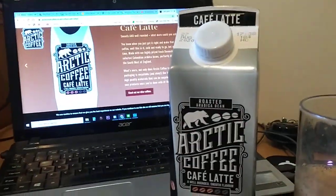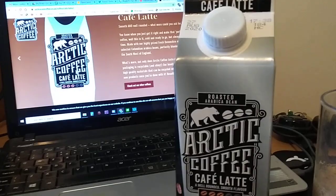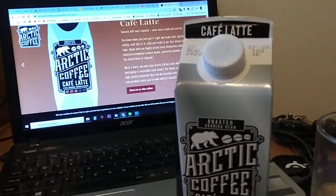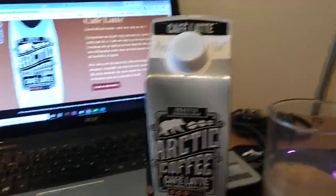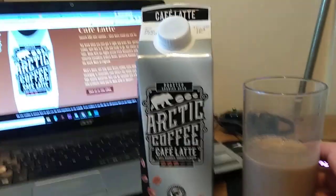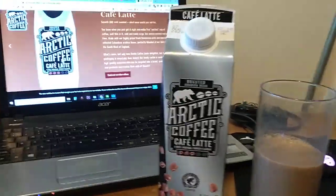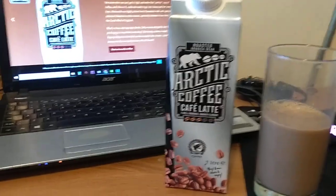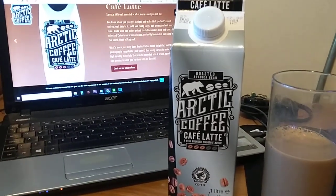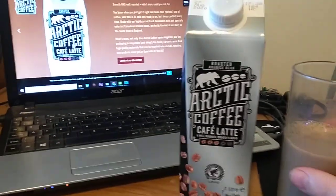I know it isn't super cheap and you could buy a really big jug of milk for a quid and just put some coffee in it and a bit of sugar, and it would probably be very, very similar. But I thought, let's get it, let's try it out. Now, as you can see, I've already poured it out. I've had Arctic coffees in the past and I always felt they were a bit watery, but it looks like they've changed the ingredients, or at least maybe it wasn't a latte I had before.